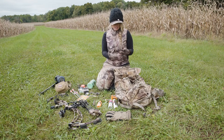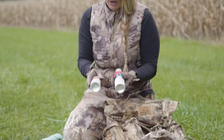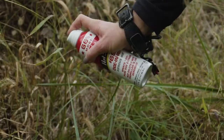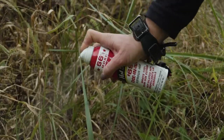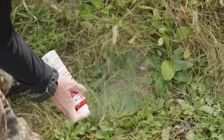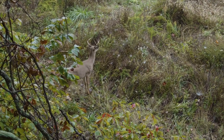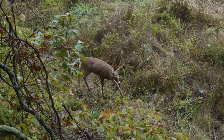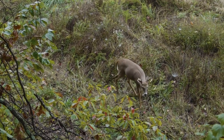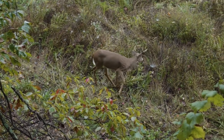Before I head into the stand, I like to use either a non-estrus or an estrus doe rut mist. I spray a couple of spots where I'd want a cruising buck to potentially stop and pause, allowing me a shot opportunity in my shooting lanes. The non-estrus I use a lot during preseason as a cover scent, and the estrus scents I use in specific spots — just in those shooting lanes where I want bucks to stop, take pause, and give me that shot opportunity.